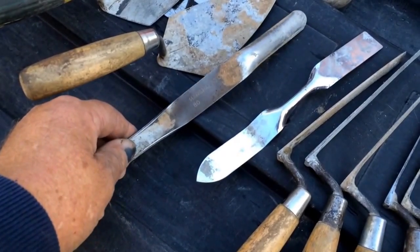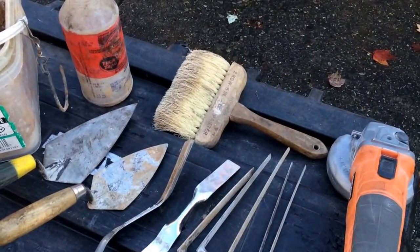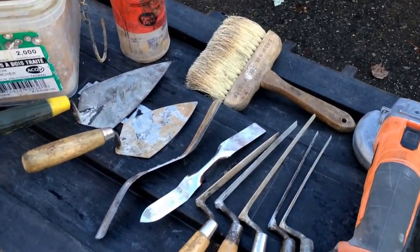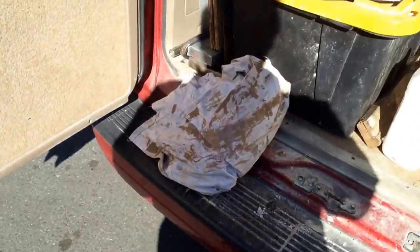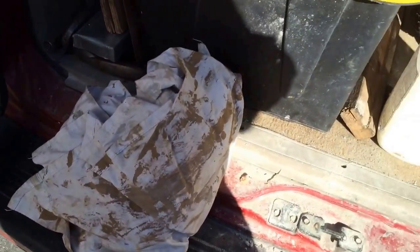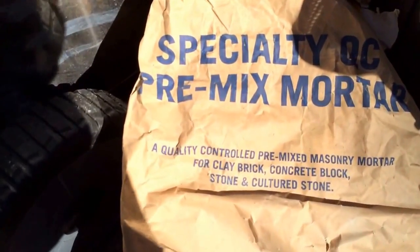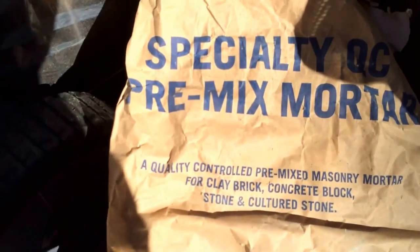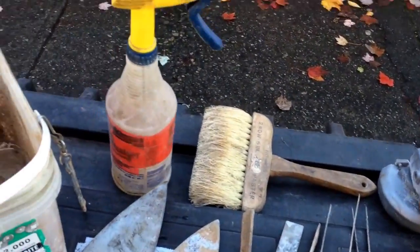If I want a convex joint or a concave joint, I'll use a convex jointer. The brush is to brush off everything and clean up at the end. Of course I use a drop sheet on the roof to catch the wet mortar. I use a special premix mortar — I don't bother with sand and masonry cement very often anymore. I use this premix mortar called Steel's Specialty Mortar. To moisten the joints, I use some water in a spray bottle like that.